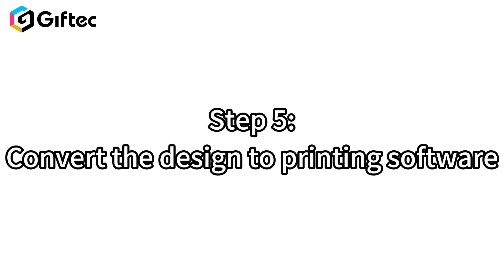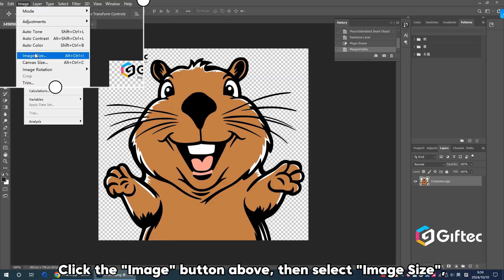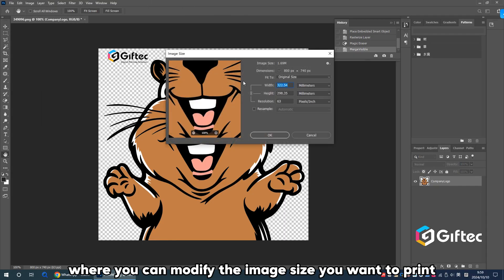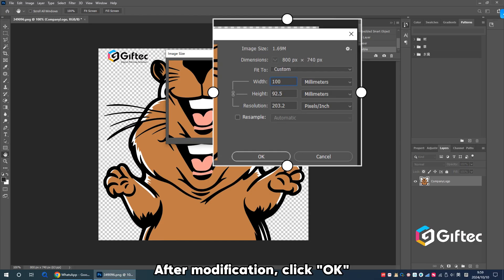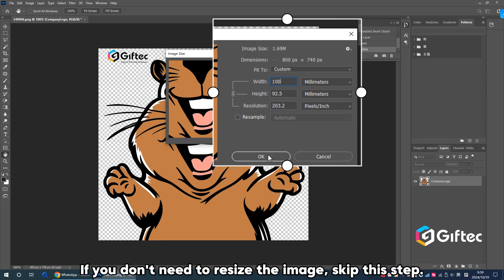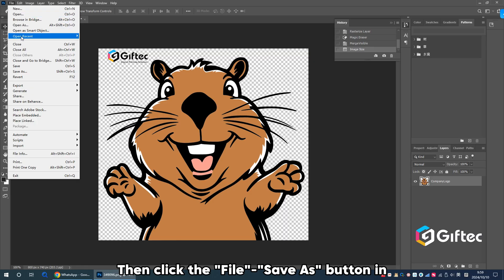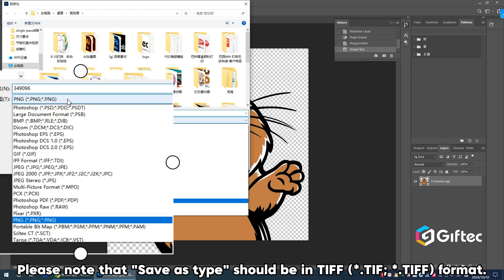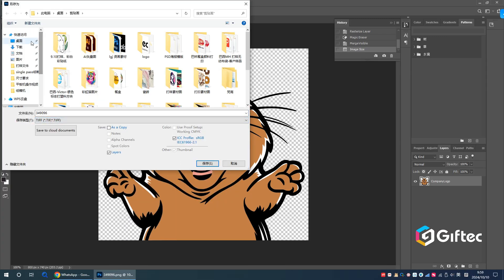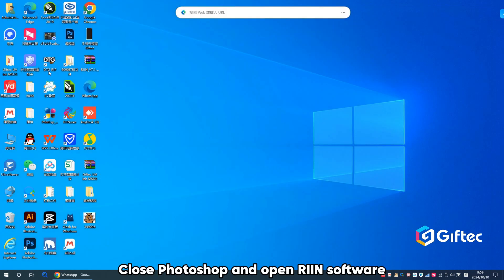Step 5: Convert the design to printing software. Open your design in Photoshop. Click the Image button above, then select Image Size where you can modify the image size you want to print. After modification, click OK. If you don't need to resize the image, skip this step. Then click the File > Save As button in the upper left corner to save your design. Please note that the Save As type should be in TIFF format. Click Save. Close Photoshop and open RIEN software.